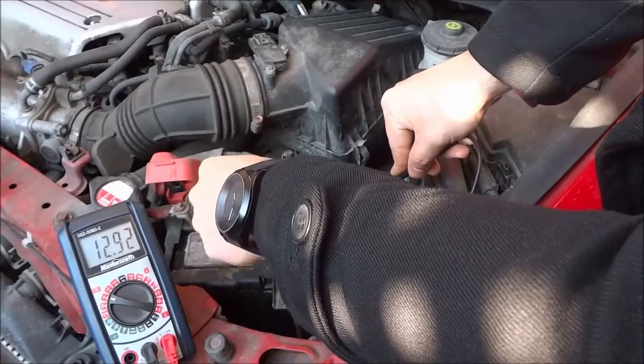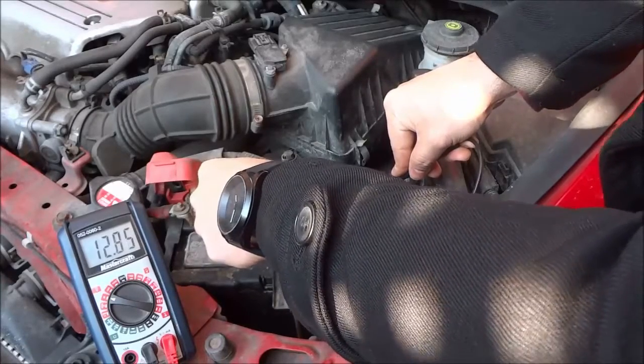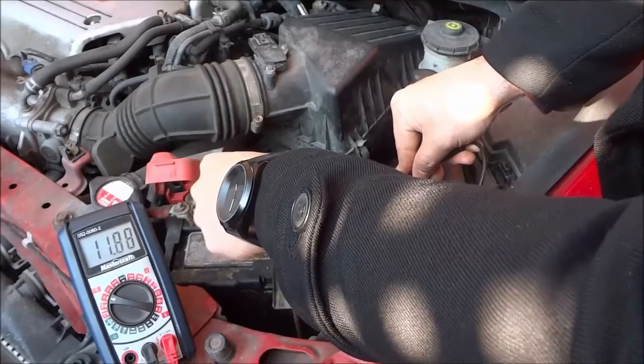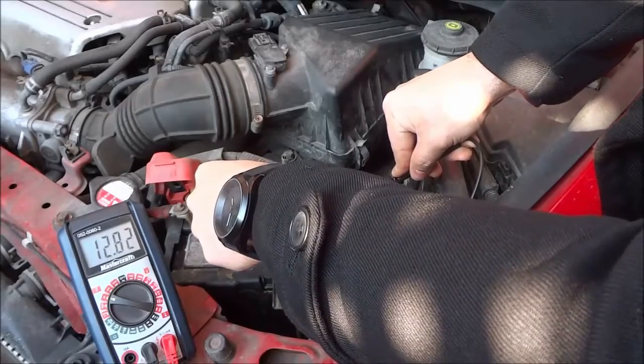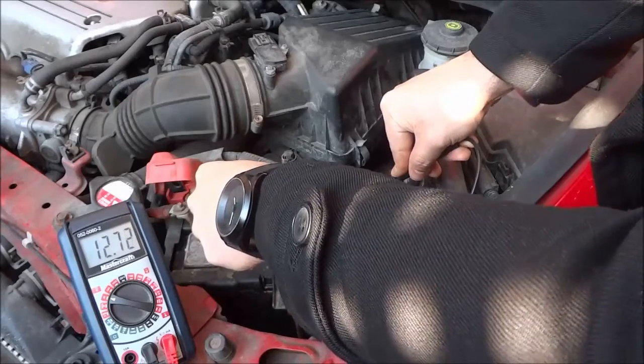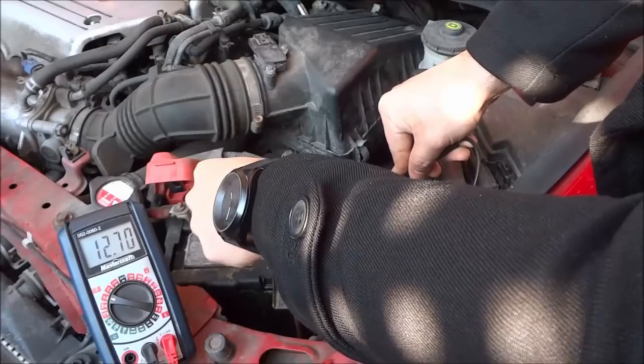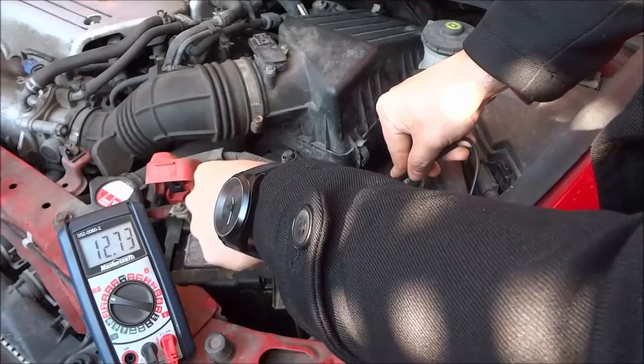If you are doing this and you are getting a reading of 12.58 or 12.59, then there's nothing to worry about. But as you can see, I'm getting readings that are 12.75, 12.7, 12.8 around there. So that means that my battery is good and my battery is charged.